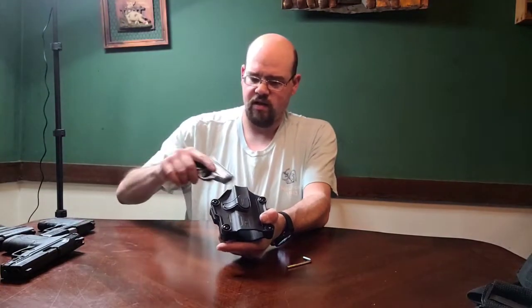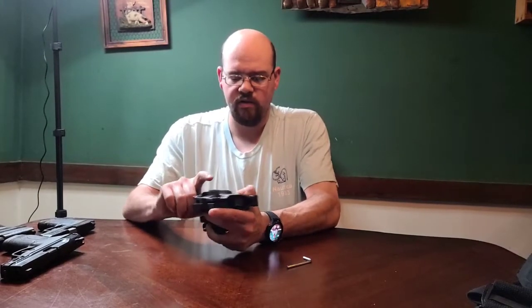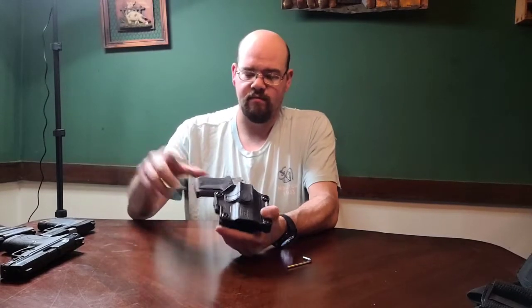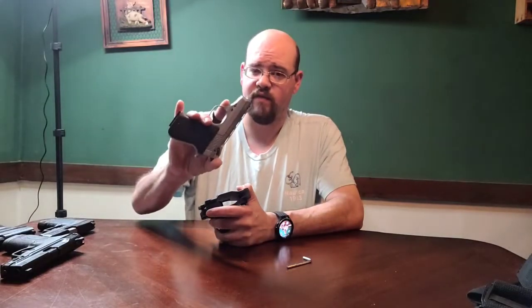Now let's check out the little Phoenix HP22 - and that one will not fit. Yeah, that one's not going to fit.